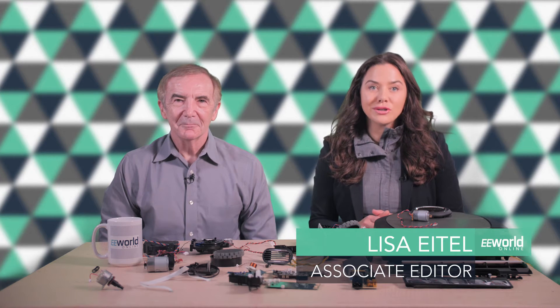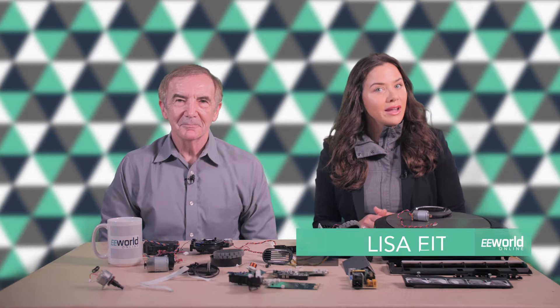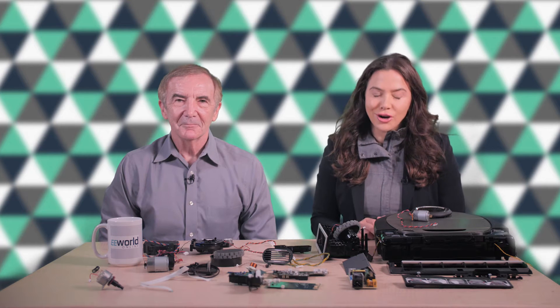The D7 is a robot vacuum from Neato Robotics. We tore down a D7 to see how it navigated around rooms and recharged itself.